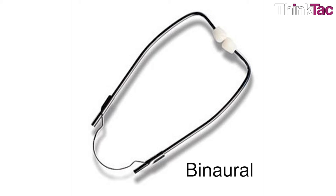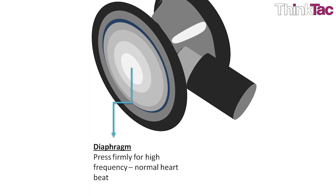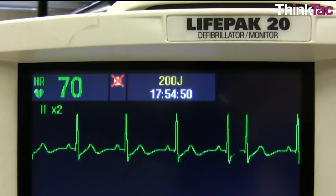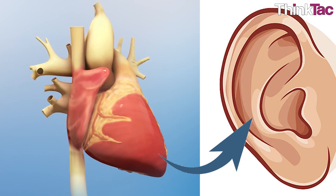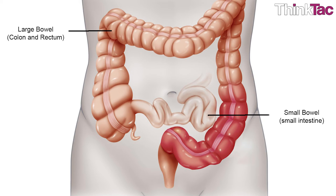Some scientific terms: Binaural means the instrument is intended for use with both ears. Bell, in the case of the stethoscope, is one side of the chest piece — it is bell-shaped and used to pick up low frequency sounds. The diaphragm, which is the other side of the chest piece, is a flat disc that vibrates and picks up high frequency sounds. Heart rate is the speed of the heartbeat measured by the number of contractions of the heart per minute. Heart murmur: these are heart sounds produced when blood flows across one of the heart valves and that are loud enough to be heard with a stethoscope. Bowel is a part of the alimentary canal below the stomach, that is the intestine.